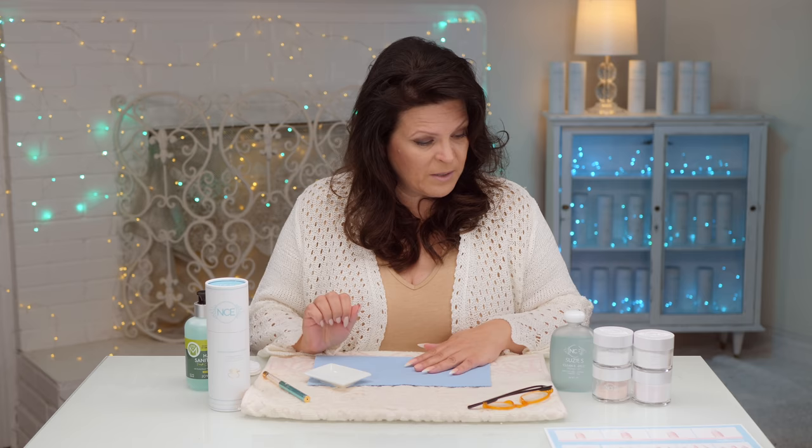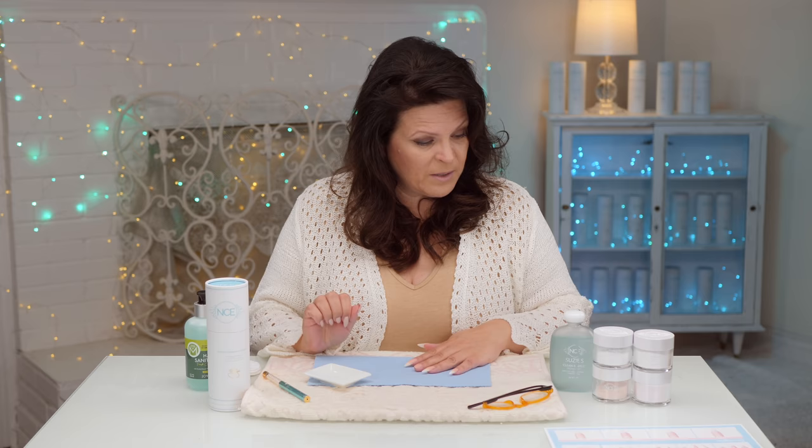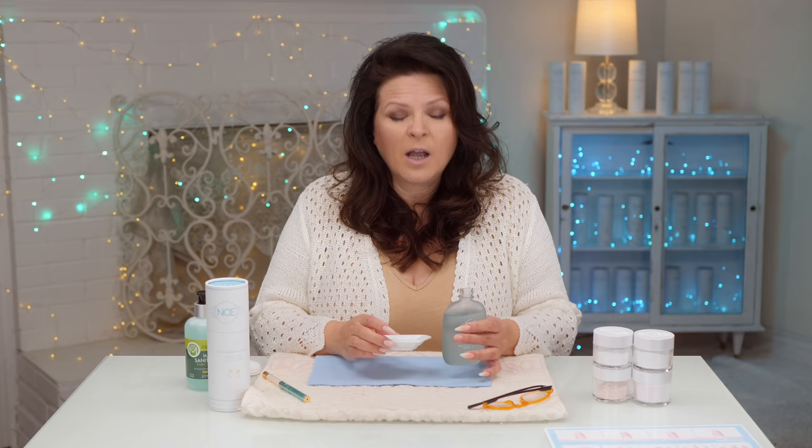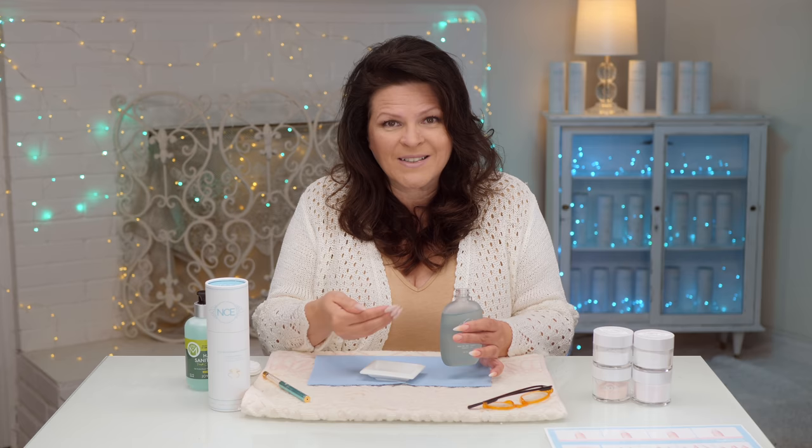I'm using a little dish here so it's really easy for you to see when I put my brush in the monomer. Here's the monomer - this is my new kit, clean acrylic, and it's no smell. I've tested this on the strongest nose in the house, which is cameraman, and you can't smell it. You don't need much because it evaporates slow, so it cures slow, which gives you time to practice that bead liquid and powder - so important, as I've been saying for many years.